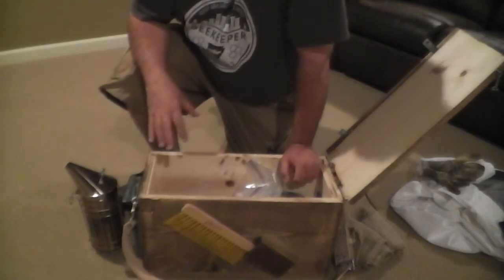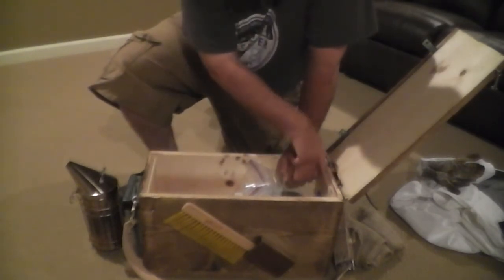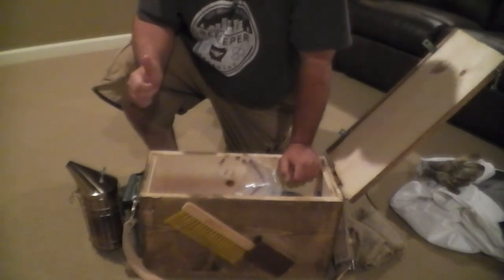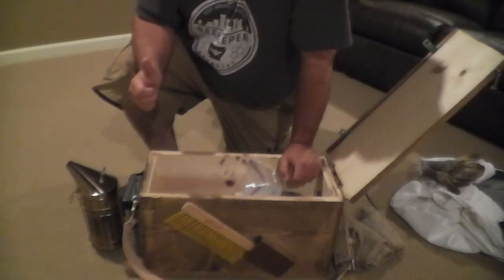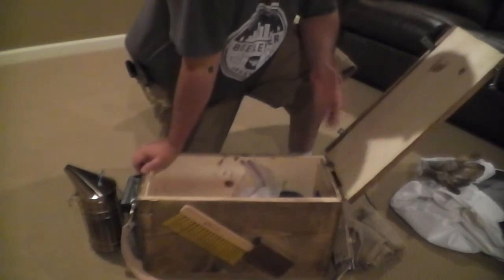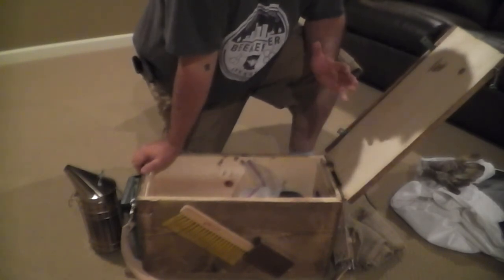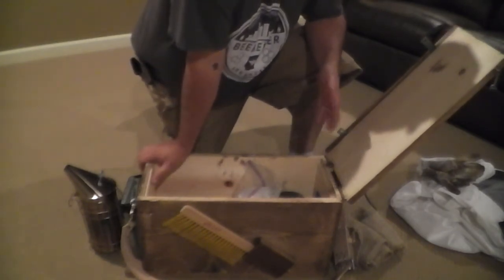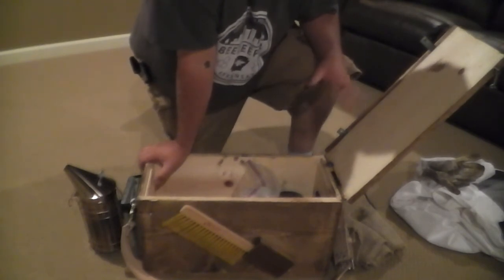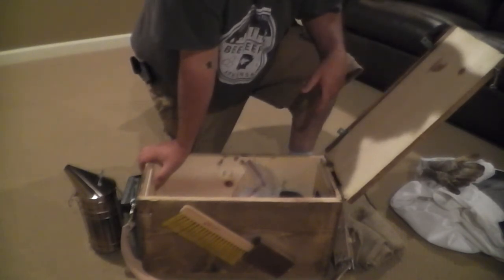This box, like I said, is a five-frame nuke box — it's a good swarm-catching box. If you've got to make splits, it's rabbited right in here and will hold five deep frames. So if you're down in the bee yard and you need to make a quick split — say you find some queen cells that are capped or just about to be capped and your queen hasn't left with her swarm yet — you can take the queen that's getting ready to swarm, a few brood frames, open brood, sealed brood, and a honey frame, and put them in here. It's ventilated through the hole behind the smoker. Close it up, run up to the house, and get an eight or ten frame deep to put her in and keep her from swarming.